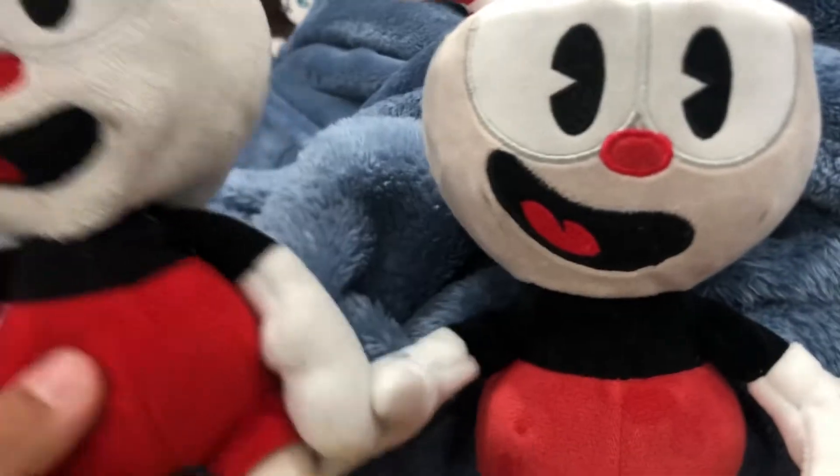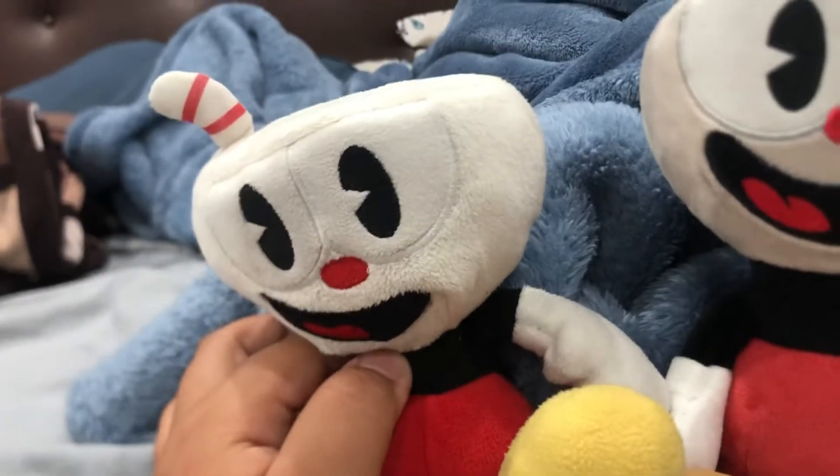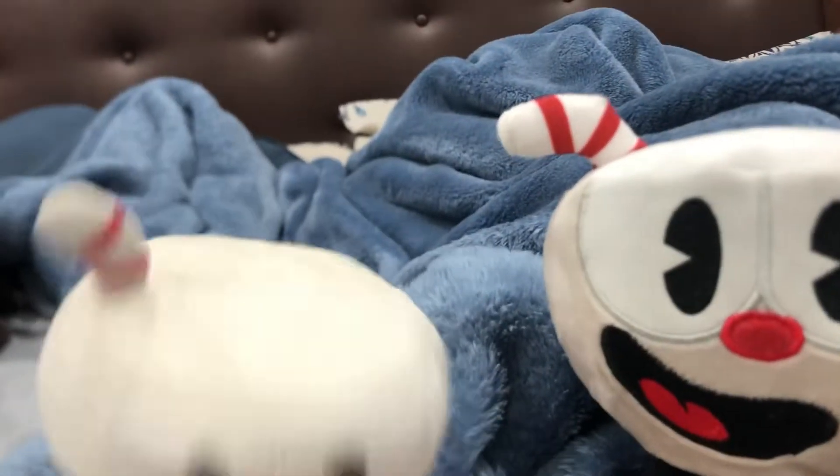There's not that much of a huge difference honestly, except this one has that black thing and this one doesn't. This one has a yellow shoe, so it has like brownish-lightish shoes.